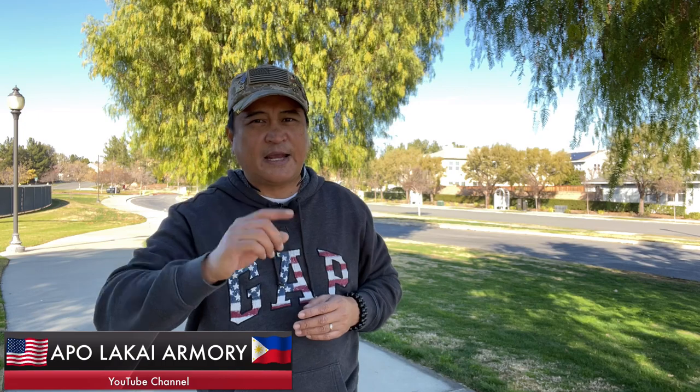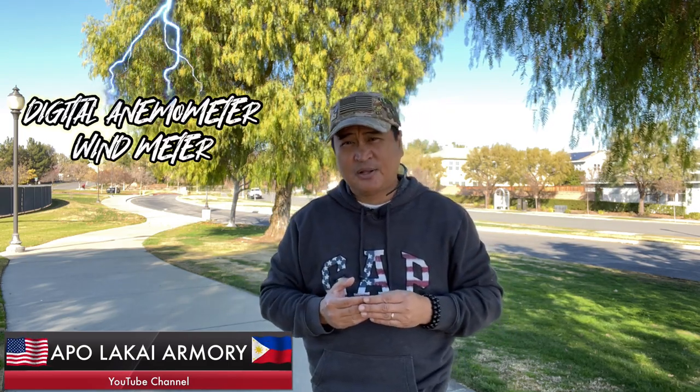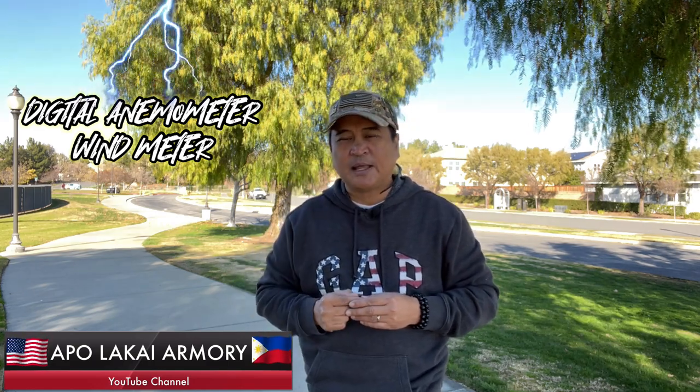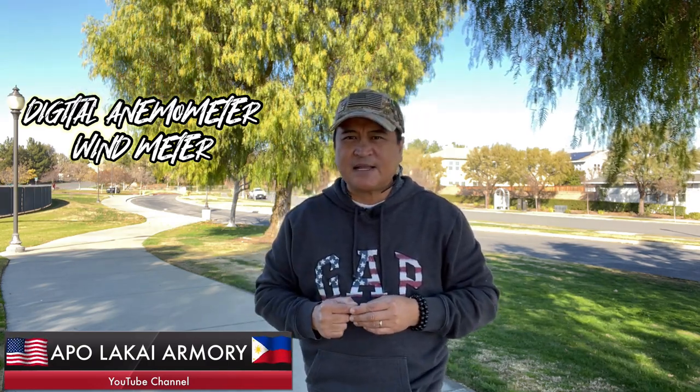Each year new technology is introduced at a steady rate, and one advantage of technology is that it makes our lives easier and helps us do things efficiently. Today there are so many apps available for calculating ballistics and wind value. In this segment of Apolakai Armory, we will be unboxing a digital anemometer — or what most of us call a wind meter. Sit back and relax while I go to the table and do the unboxing.